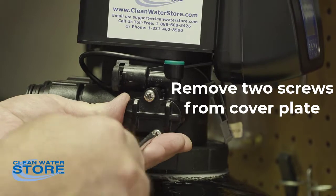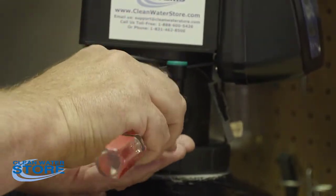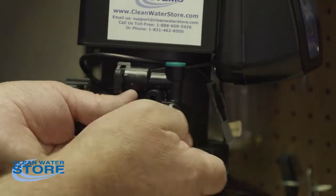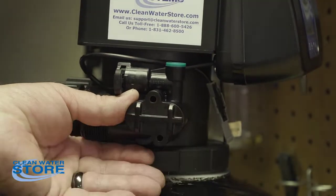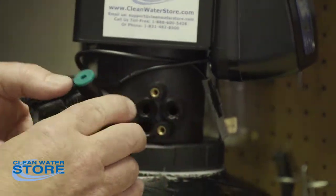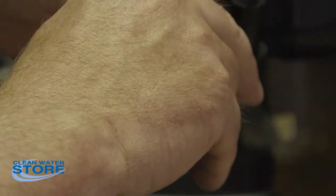Be careful when you remove these screws because this whole unit is going to come loose, and there are some small O-rings behind there you want to make sure you don't lose. There are three O-rings that seat on these three bosses here.